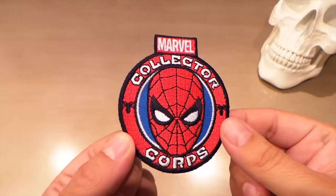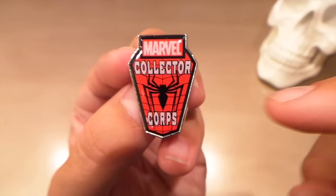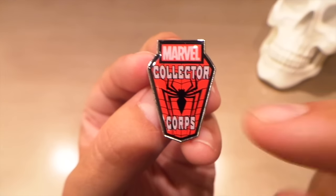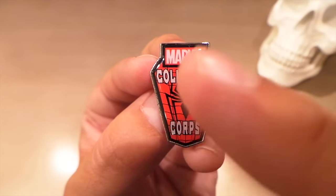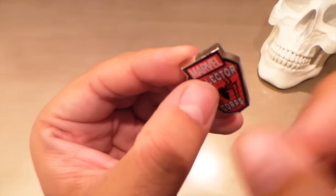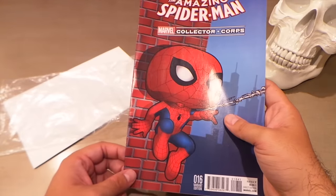Just a patch of a Spider-Man head would have been really cool. The pin is very nice as well. I like that they used the Spider-Man logo from his chest, although just like the patch I think it would have looked cooler without the Collector Core on it — just the spider logo, the webbing, and the Marvel branding. But this pin is very high quality, very nice.